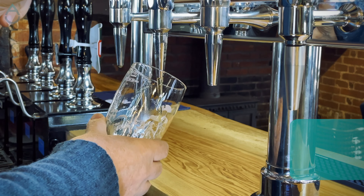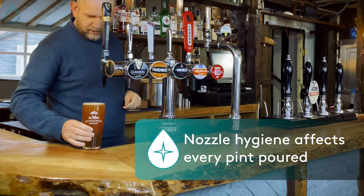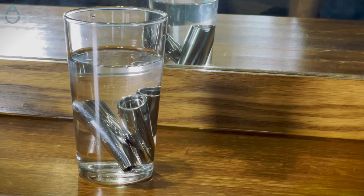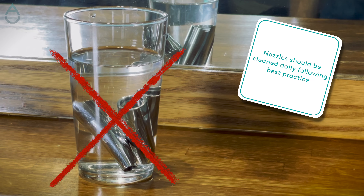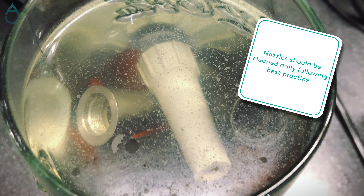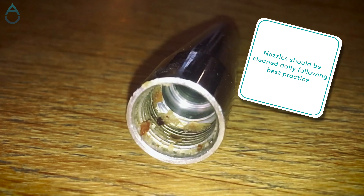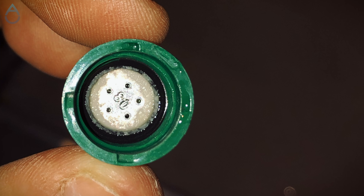Beer nozzles play a key role in draft service, ensuring that every beer you serve has the correct appearance, taste and body. Cleaning nozzles is a key task on every daily checklist, so doing it correctly is extremely important to maintain product quality. Leaving nozzles soaking overnight while failing to regularly clean them can cause the build-up of yeast and other microorganisms, leading to contamination of every pint served.